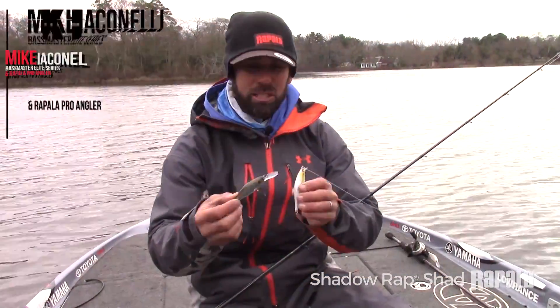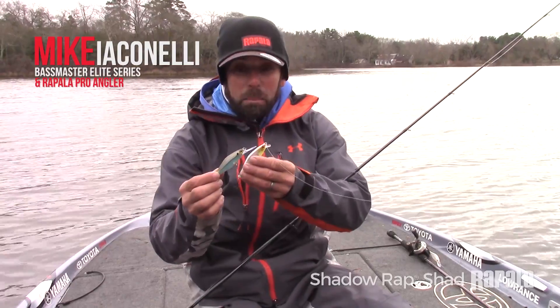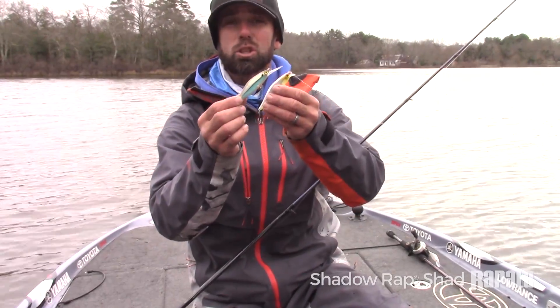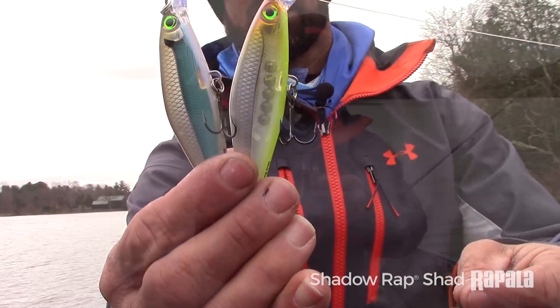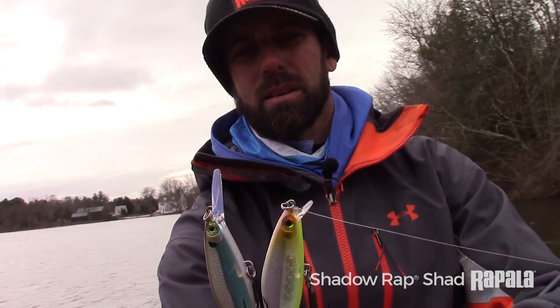Same action, same amazing roll and flash, same nose up, rising, slow rise position — but the main difference is that lip, and you notice the bill size is completely different.